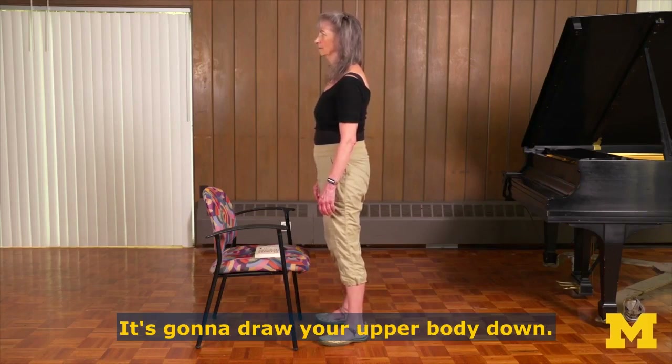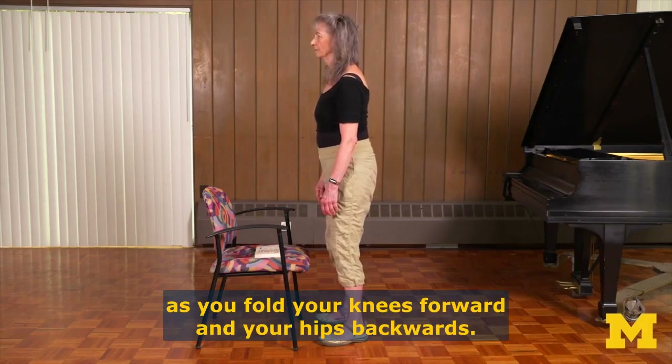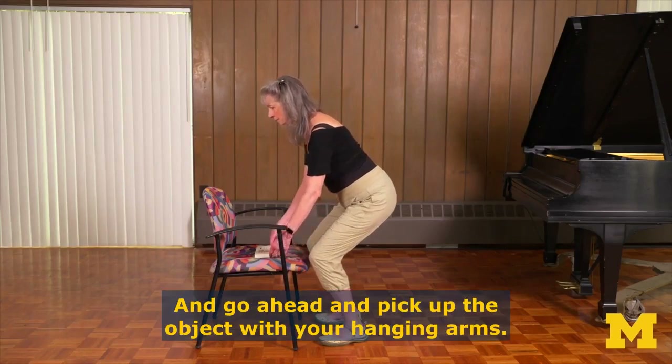It's going to draw your upper body down. Start upright. Watch the bug crawling down the wall as you fold your knees forward and your hips backwards. Keep your knees aimed over your feet, not inwards or outwards, and go ahead and pick up the object with your hanging arms.